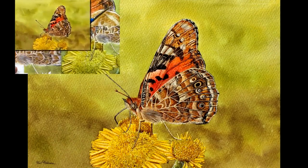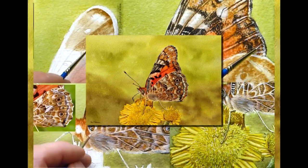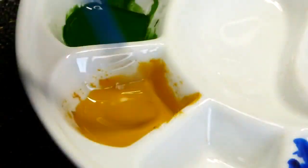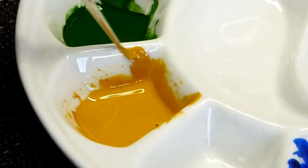How do you fancy learning how to paint a butterfly in watercolor? Let me show you some little video clips from my main video on Patreon on how I painted the wing. Let's get started.